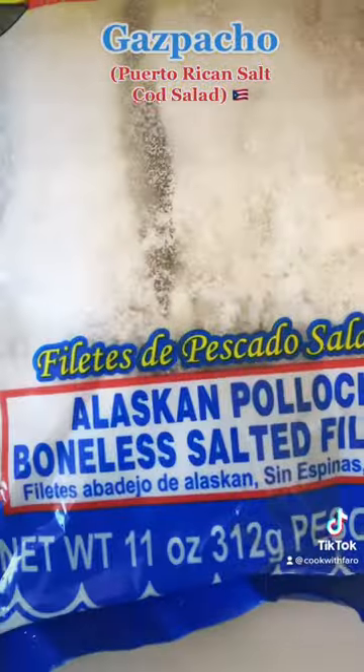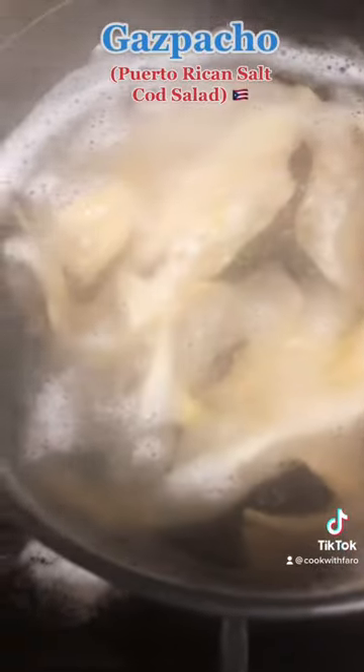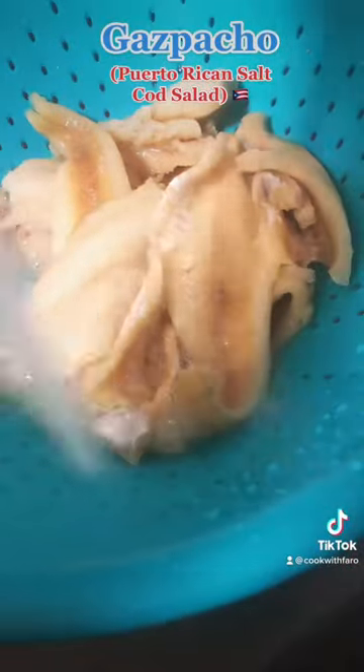Purchase boneless salted cod fillets and make sure you rinse them thoroughly, then put them in a pot and bring it up to a boil. Once the water reaches a boil, take them out of the pot.